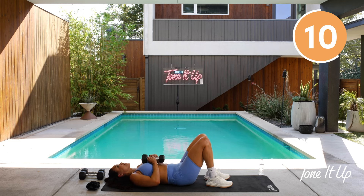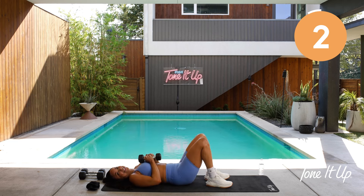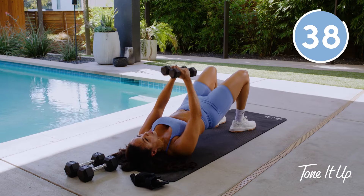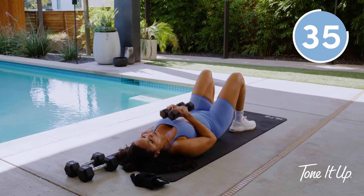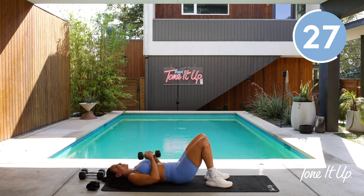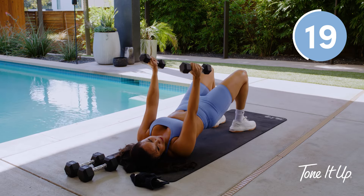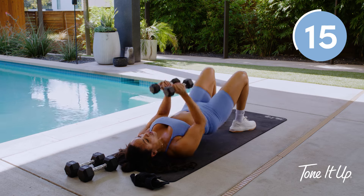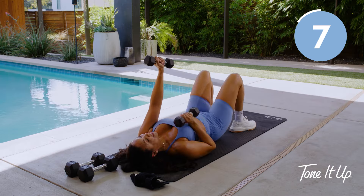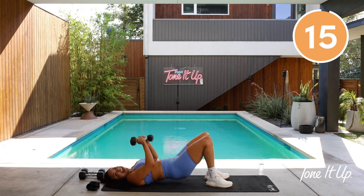We're going to move into a narrow chest press. Press up, driving through the heels, then press down — keep the weights together. So I want you squeezing the weights together. As you drive through the heels to lift the booty up, you are pressing up with a narrow chest press. Slowly lower down with control, both through the legs and the arms. You got 30 seconds, girl. If you want to make this more challenging, you can separate the weights — you'll really start to feel the triceps engage as well as the chest. You can also take this one arm at a time. Last two and one.